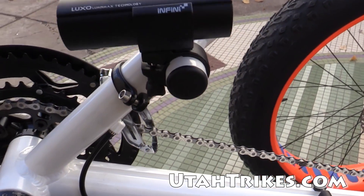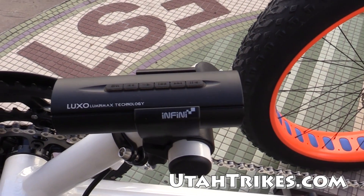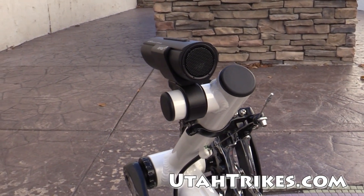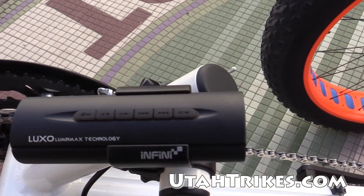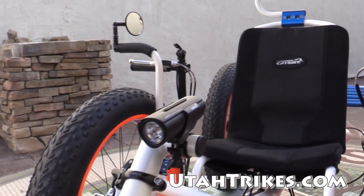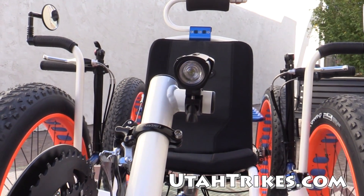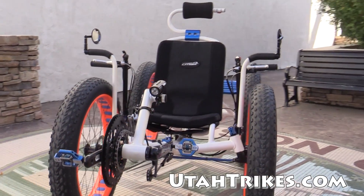This is one we don't see extremely often, but this is the Luxo headlight, which is actually an MP3 player. So you've got a speaker in the back of the headlight there. You've got your controls on top of the light, and of course the bright headlight there. Runtime is excellent. Audio sounds really good. Kind of a fun little device there.